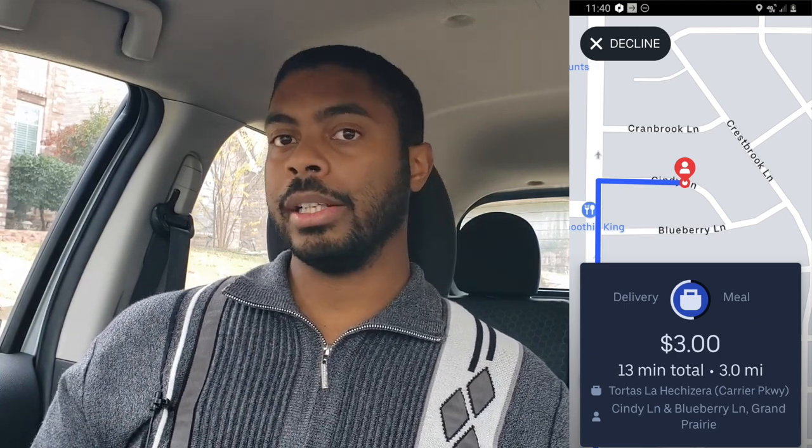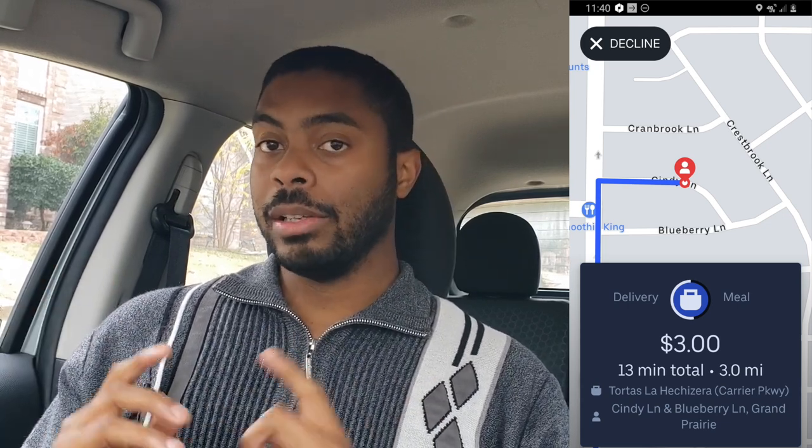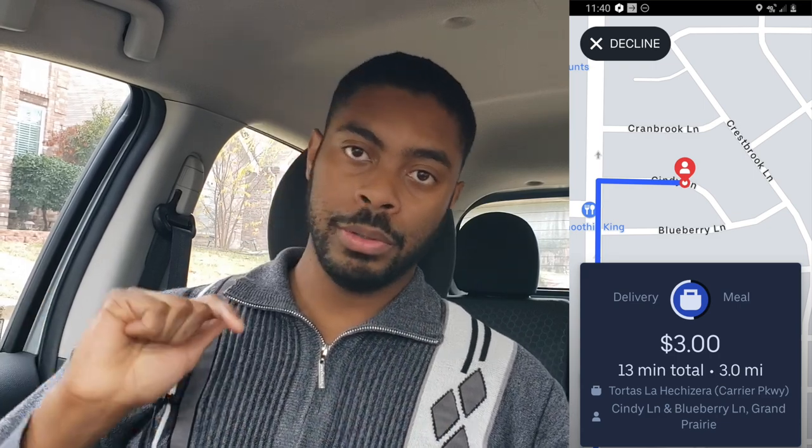So what does that actually look like? Let's say I get a request on screen and I look at the total mileage — both to the restaurant and from the restaurant to the drop-off. If the mileage evens out to $1 per mile, I'll go ahead and take it. If it doesn't, I'll decline. Some of you may be thinking customers can tip afterwards, but I base my estimate on what I see in front of me because a customer could always not tip. The only exception is if I'm in an area where most people tend to tip — then I might speculate a little.